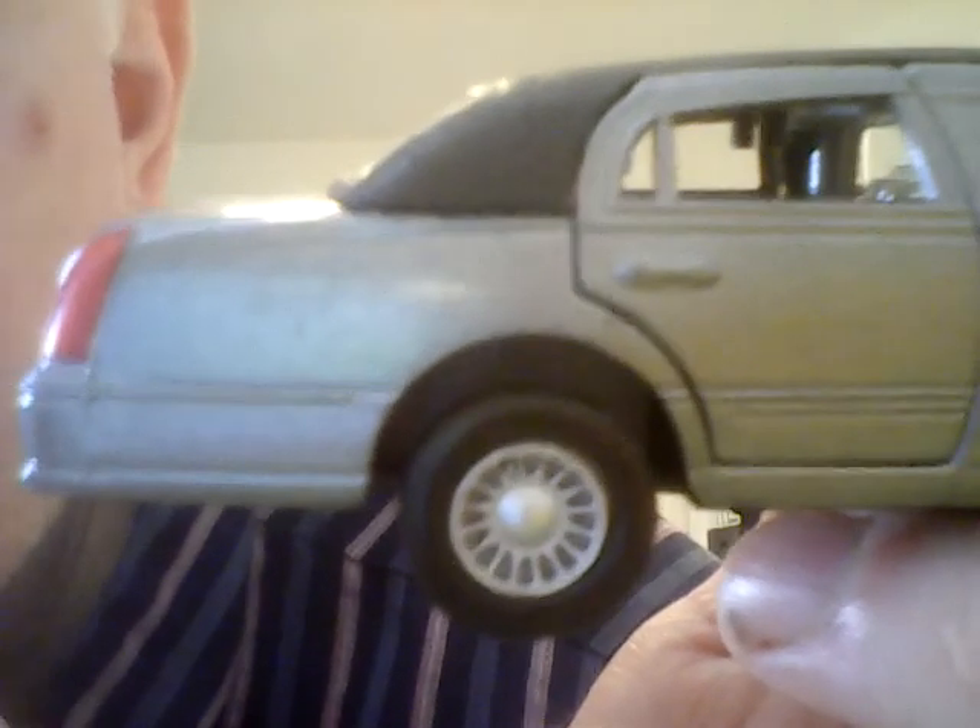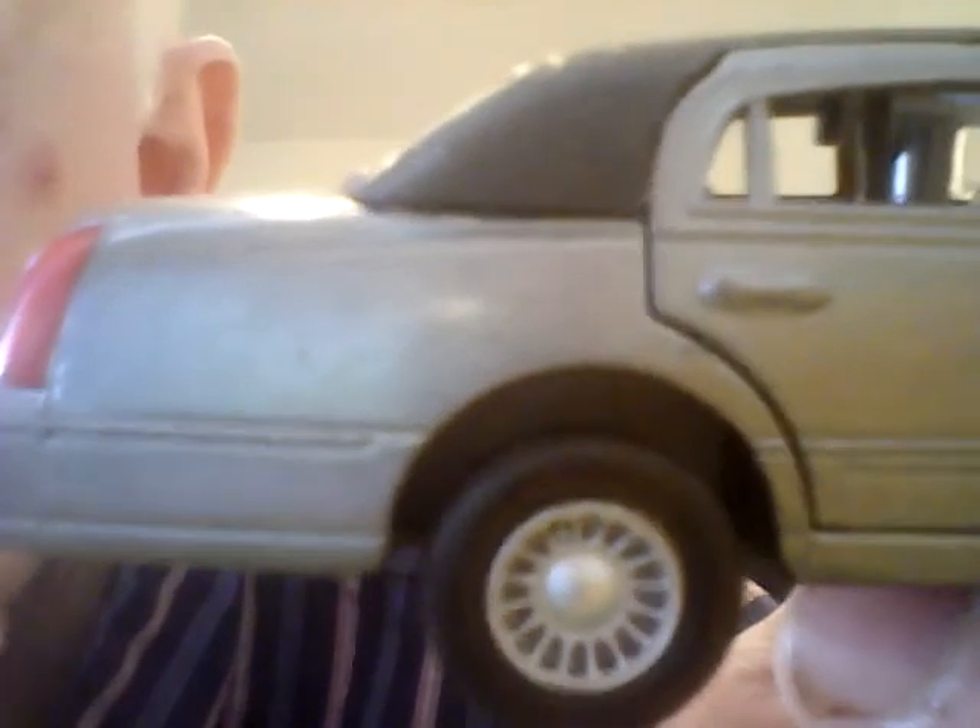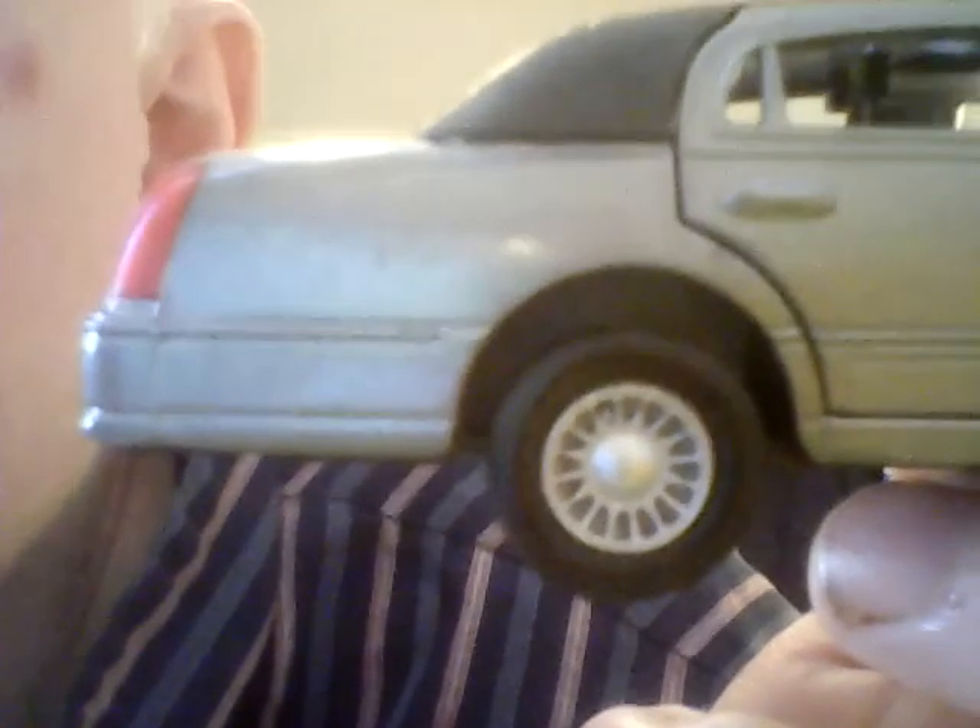There's nice little detail on the wheels as well. Thanks for watching - don't forget to give this video a thumbs up if you enjoyed it, leave a comment, and subscribe if you haven't already. Until the next time, I shall bid you good day.